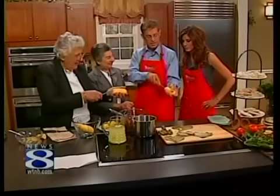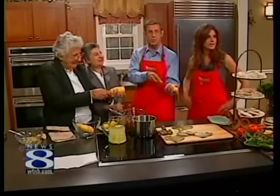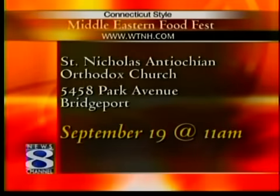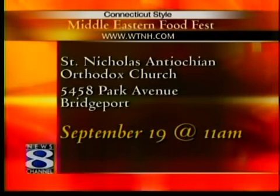This festival is going on Saturday, September 19th at St. Nicholas Orthodox Church. Doors open at 11 a.m. They're serving both lunch and dinner. Ladies, thank you so much for being here.